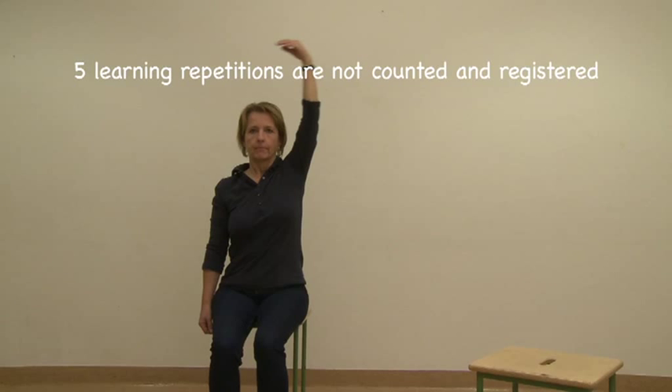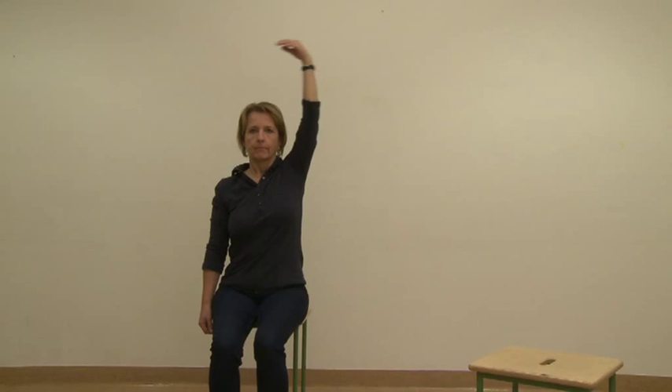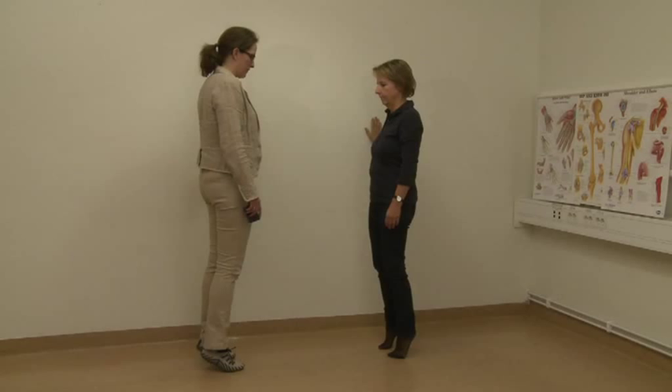If the patient can perform only the five learning repetitions, the score is zero. Each task is stopped if the patient cannot keep up with the given pace, starts to compensate, or is unable to correct within three repetitions. Record the number of correctly performed repetitions. If the patient can correct within three repetitions, continue testing.